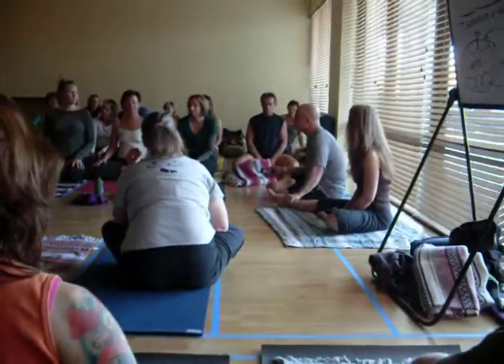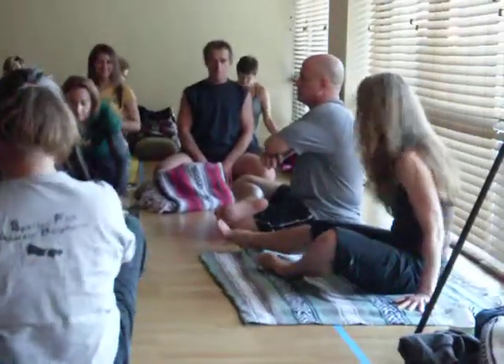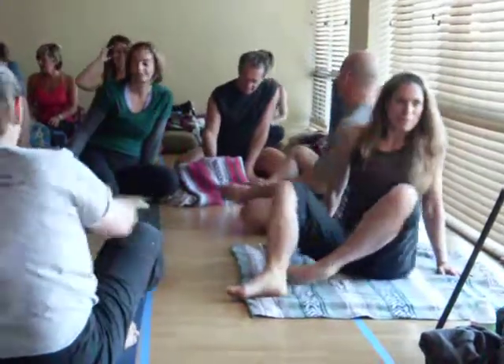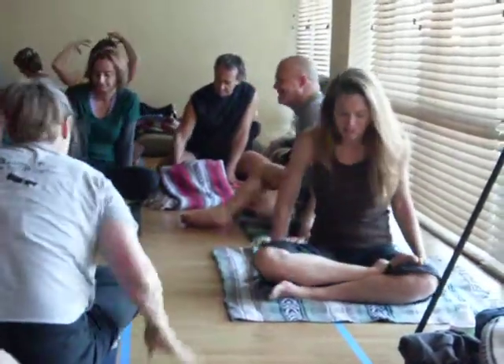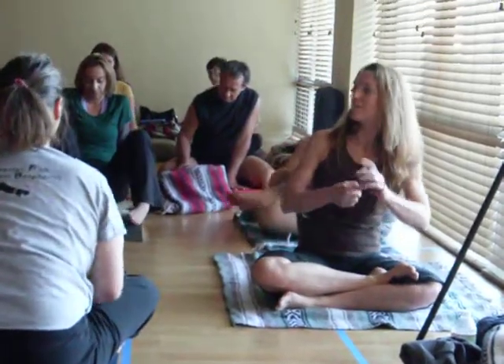Now we do the opposite movement. We suggest you're anchored over your knee, but for some people this is way too much.